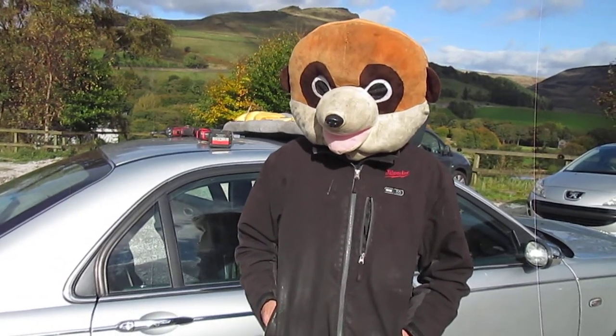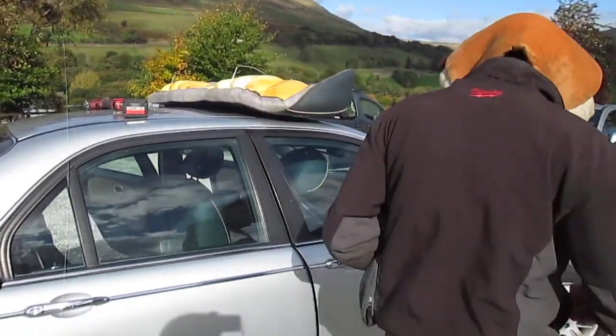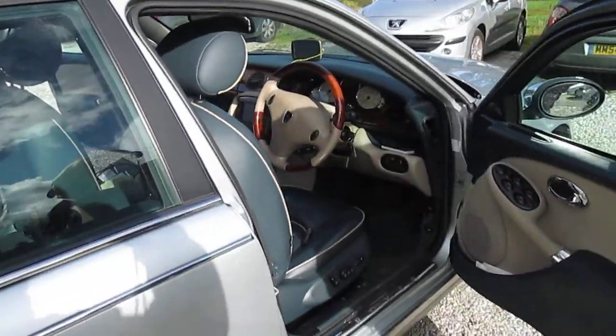Welcome to Meerkat's How To Do. Today's How To Do, we have a seat on a Rover 75 Connoisseur we're going to be removing.